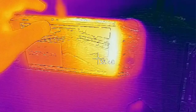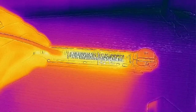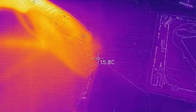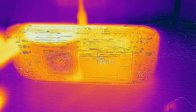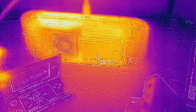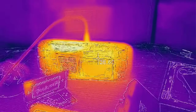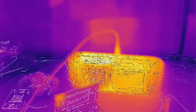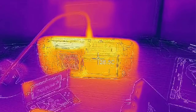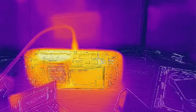A thermal camera is not completely accurate — this is more just to visualize heat. I do have a non-contact thermometer that I've tested against ice and boiling water, and it is extremely accurate. Comparing the non-contact thermometer to the thermal camera temperatures, it was off by minus 3 degrees Celsius — so the thermal camera reads 3 degrees Celsius higher than actual temperatures.